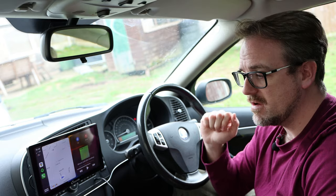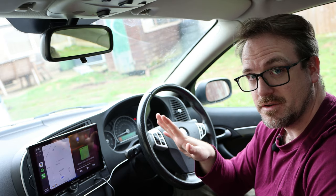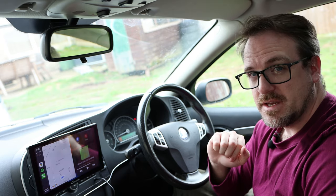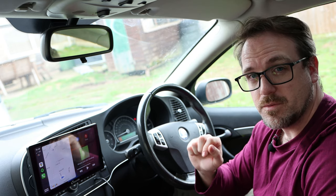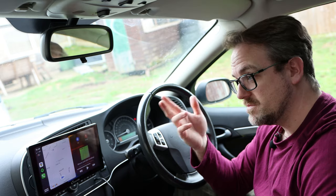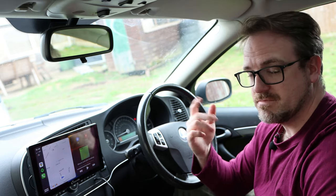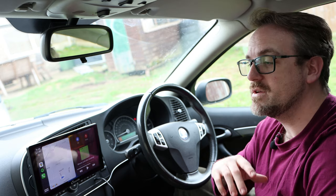That's pretty much it when it comes to the CarPuride device — a nice, simple device that does exactly what it says it's going to do. If I've missed anything or if you have any questions, please ask in the comments below and I'll see what I can do about answering them. If there are any other devices or head units you'd like me to review, just let me know. And if you like this kind of content, please do subscribe to my channel because there is much more stuff coming up.